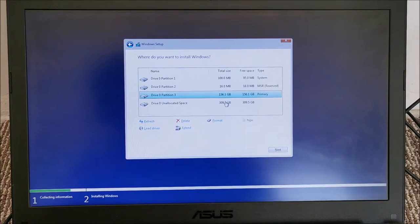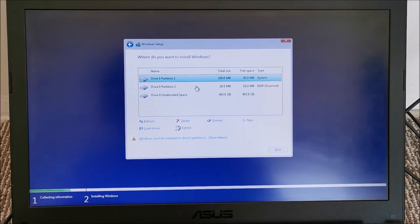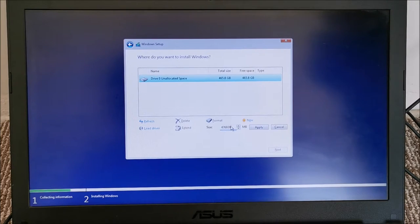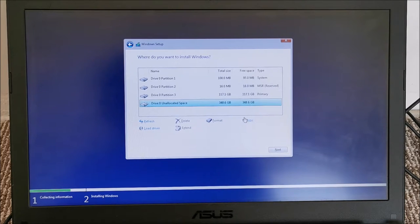I created a partition but typed way more than I intended — wasn't careful. Let's try partitioning once again. A gigabyte is 1024 megabytes, so I don't want to calculate precisely — this size should be good enough and closer to what it was before. Windows will also create its own hidden partition. I'll create another partition in the unallocated space for data storage.